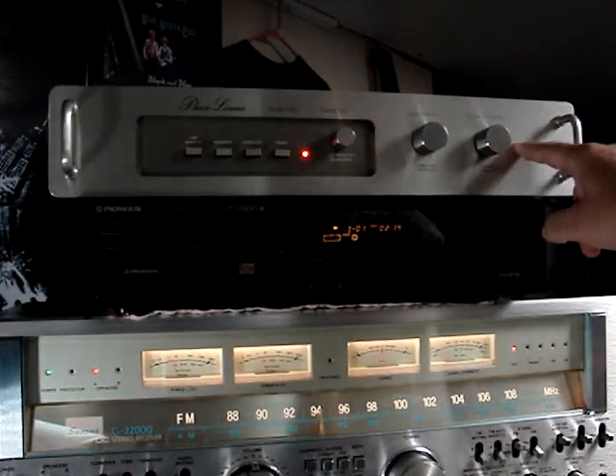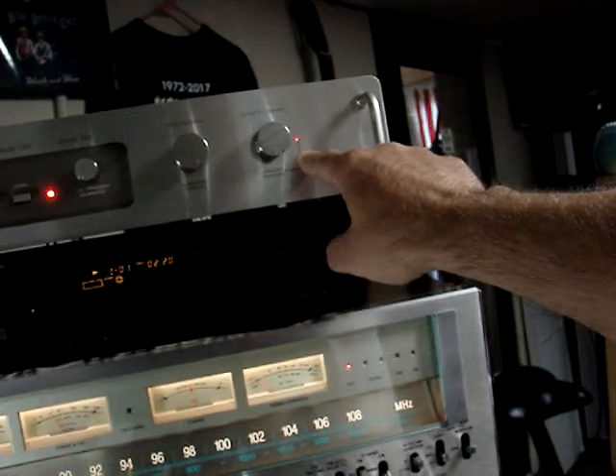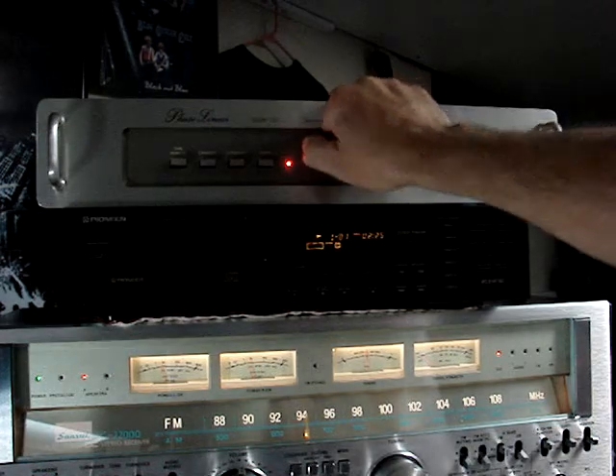Now you can see that this is dancing with the peak transients. Nice unit. Everything works the way it's supposed to.